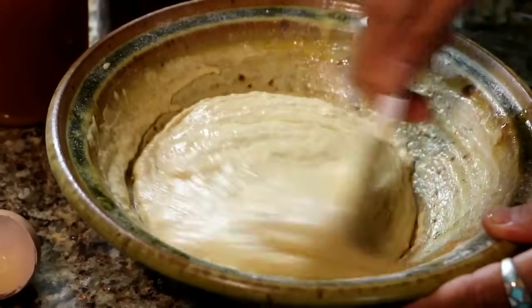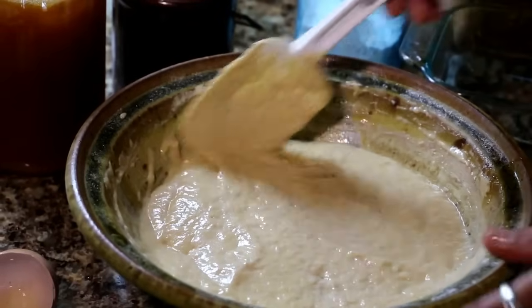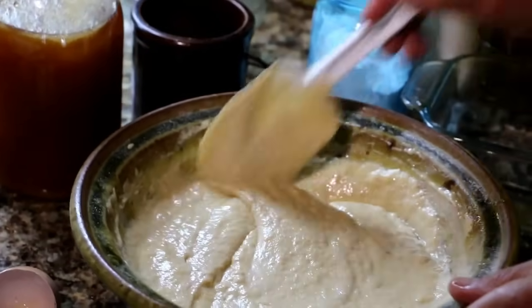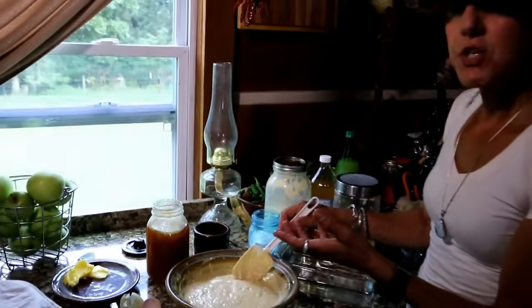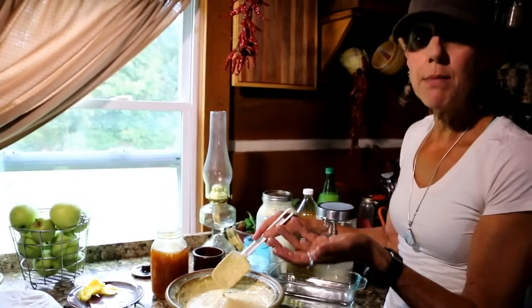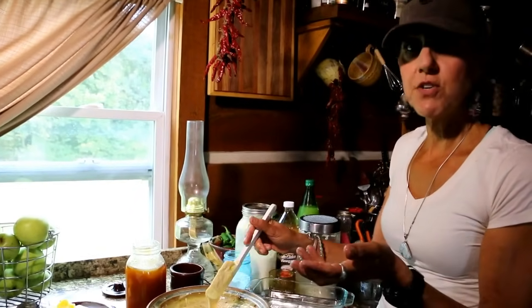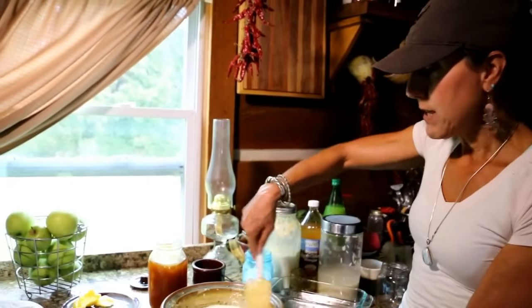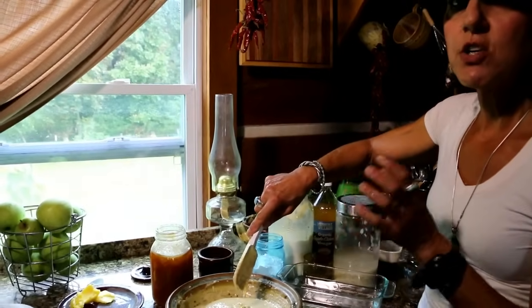My pancakes are ready. This makes a lot for Doug and me, so here's something useful: you can store leftover batter in the fridge until the next day. It does take a little preparation — you have to let it sit overnight — but once made you can use half now and save the rest. You could have pancakes for breakfast and use the rest for dinner the next day. You can also freeze the cooked pancakes; they hold their texture pretty well.